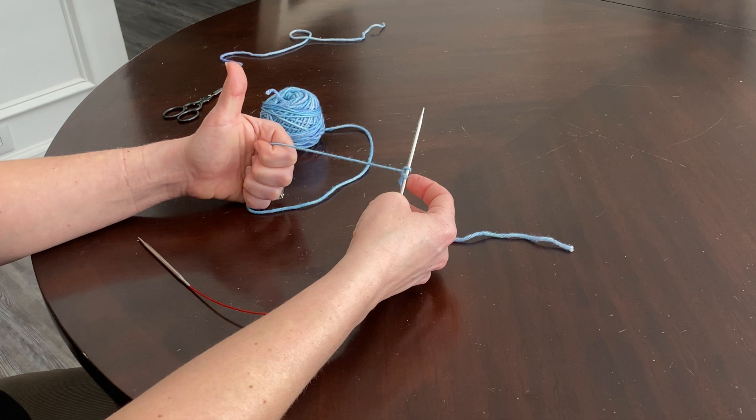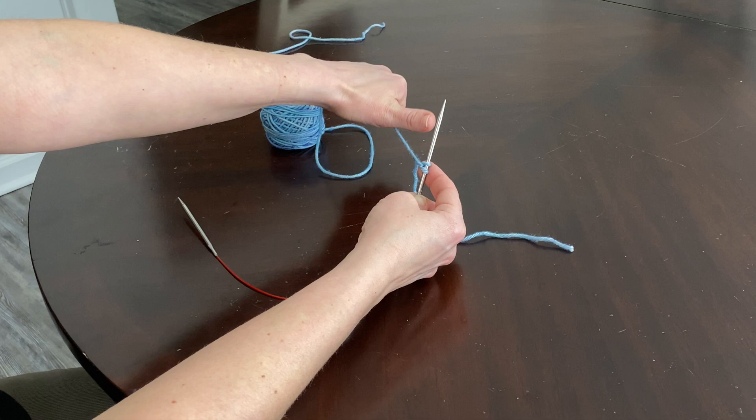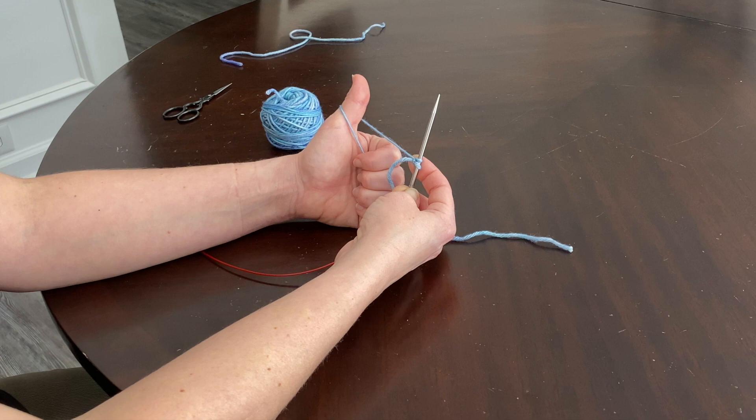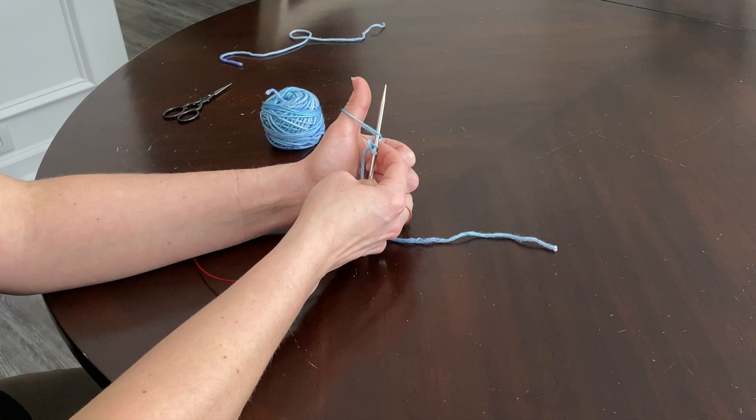Let's do that again. Put your left hand out and give a thumbs up to your project. Take your right hand needle and go into the loop from the bottom, following your thumb. Make sure the loop is on your needle, then slide out your thumb while keeping hold of the working yarn.